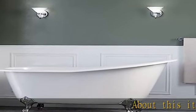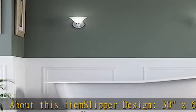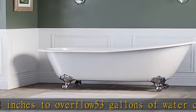About this item: slipper design, 30x67 14 inches to overflow, 53 gallons of water capacity, NO faucet holes, porcelain interior. See more product details in the description to get this product today at the best price.